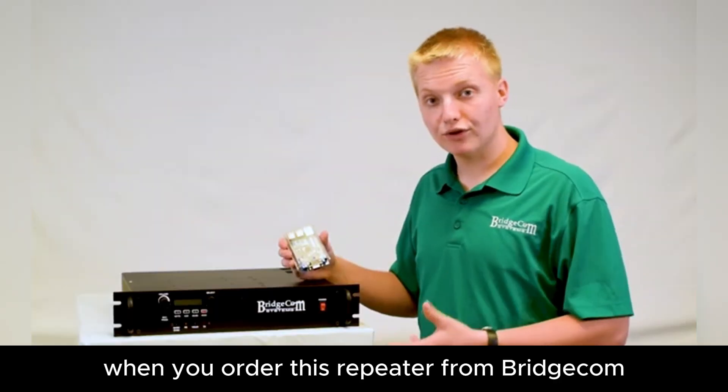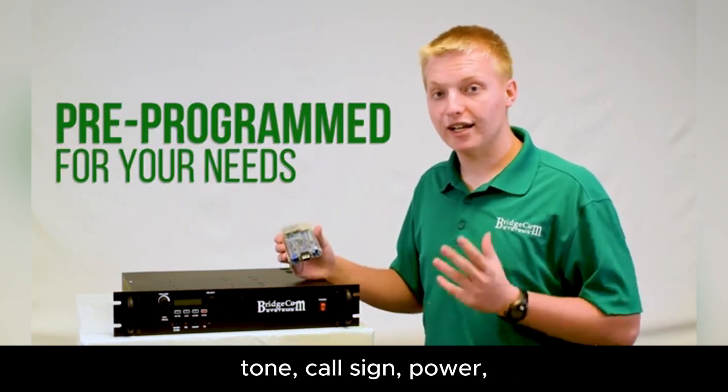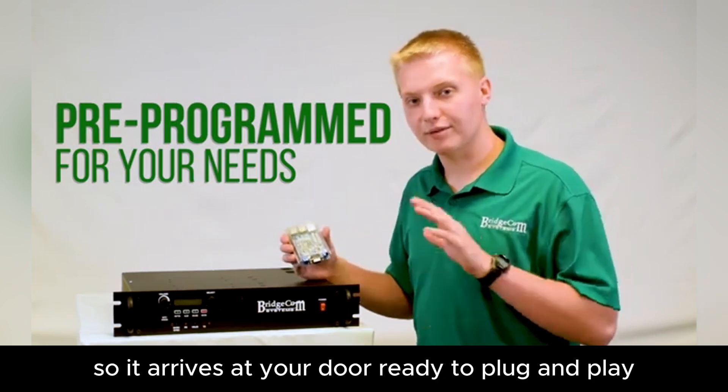And the best part is, when you order this repeater from BridgeCom, it comes completely plug and play set up for you. We'll program in your frequencies, tone, call sign, power, digital mode — whatever you want. We'll set it up at no additional charge so it arrives at your door ready to plug and play.